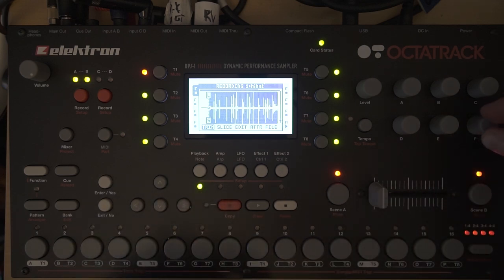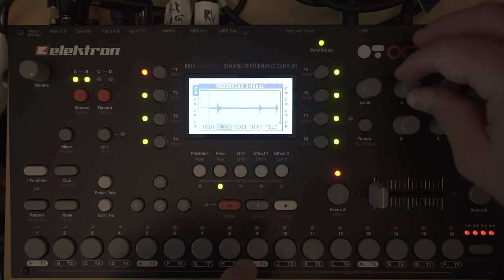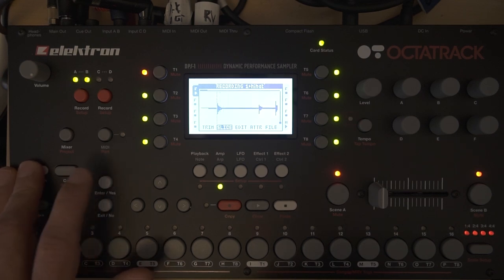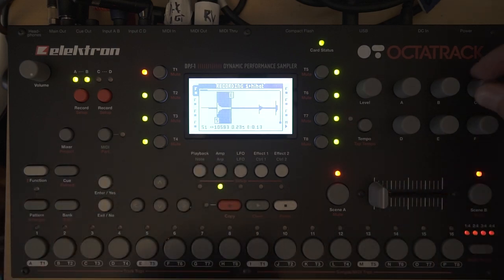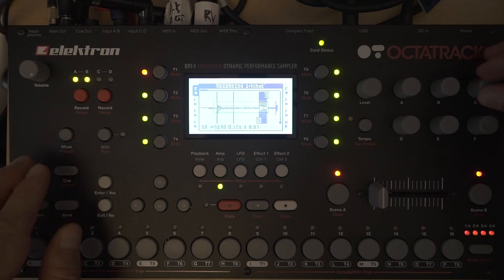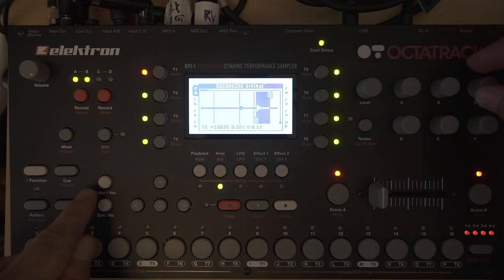Here I have my hi-hat sample and I go to the audio editor. It's just some hi-hat hits after each other. In the audio editor, if you go to slice mode, you can zoom in on the F encoder and then use the level knob to start slicing. Preview it by pressing function and yes — here's the first slice. Press yes to add a slice, then move the endpoint with the C encoder, use the level knob, and go to the next slice. Preview it — sounds good — then add slice. Push the out point and go to the next one.